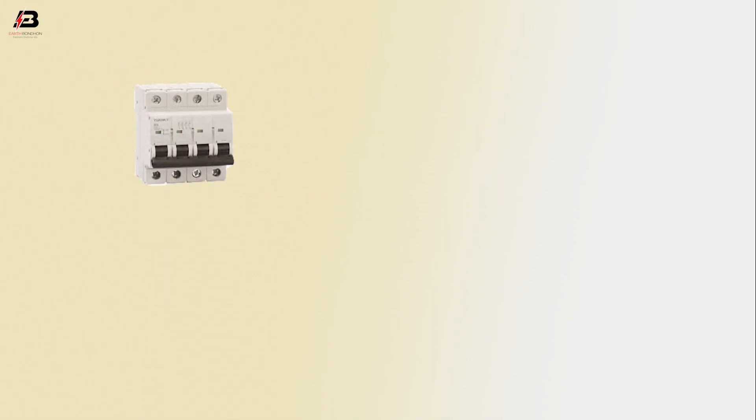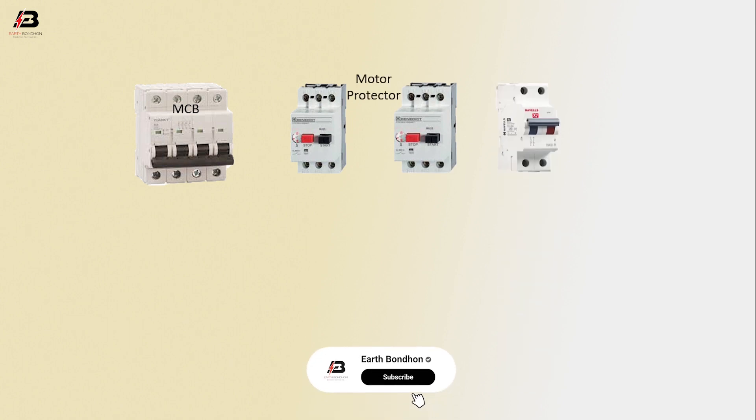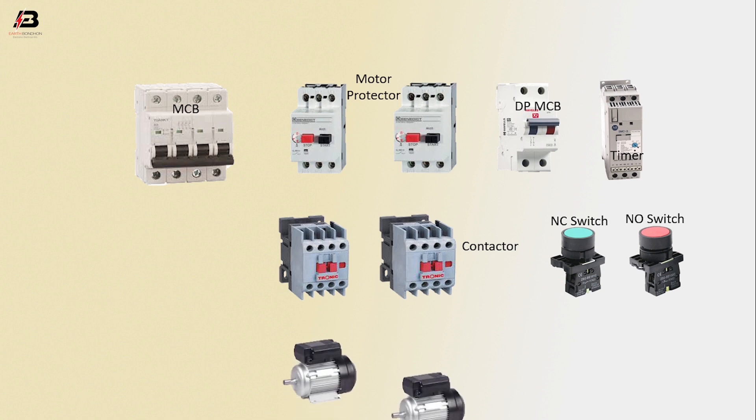Components used: 4-pole MCB circuit breaker, motor protector 1 and 2, DP MCB, timer, magnetic contactor 1 and 2, NC switch, NO switch, motor 1 and motor 2.